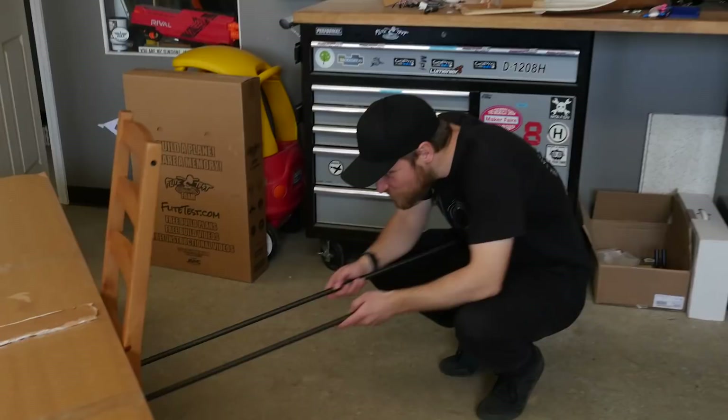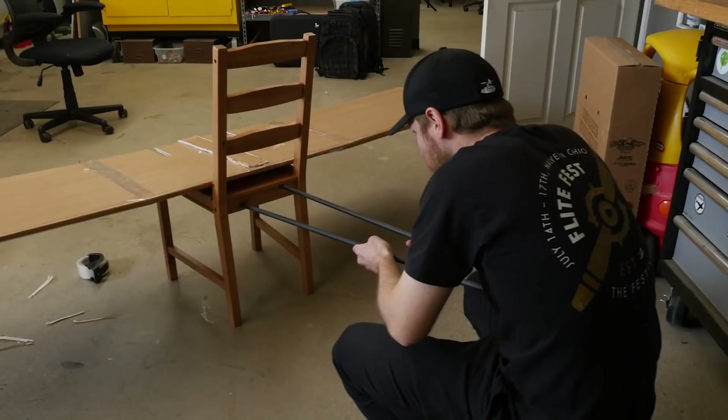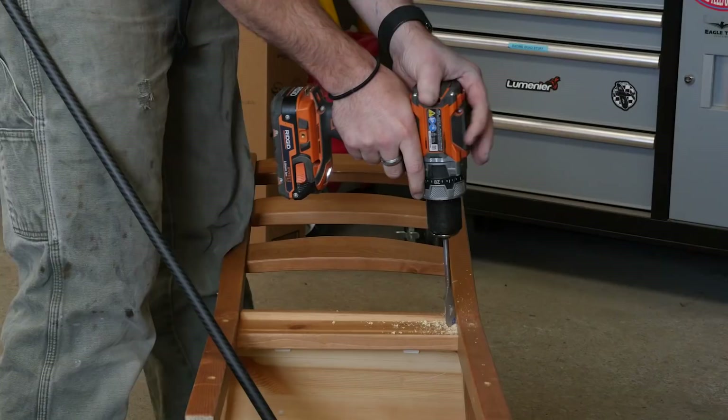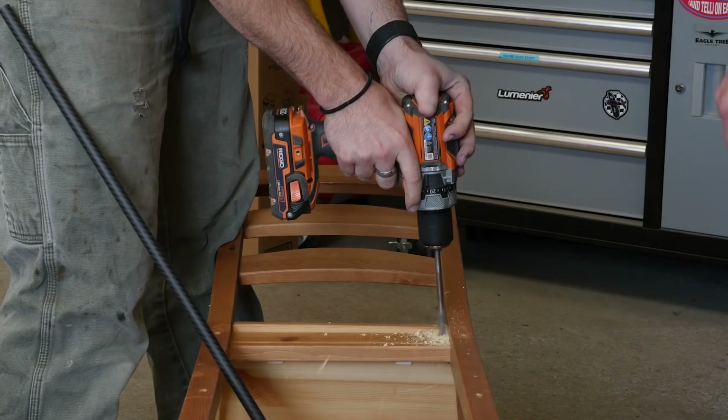I'll sit in here like this, but they'll be in the actual chair here. I should ask Chad the designer first though. I think the chair will fly, but I'm worried about the amount of drag and interference we'll get with this thing. Moment of truth.